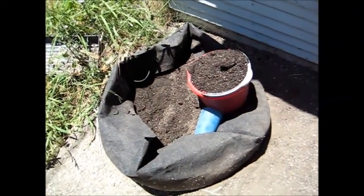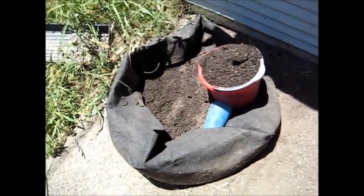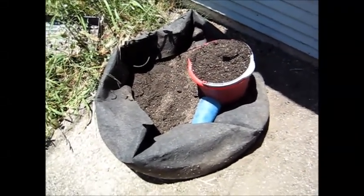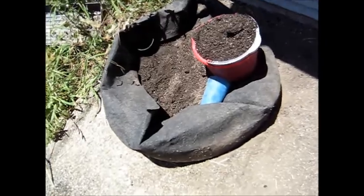Hey fishy people, this is the second part of how I prepare my dirt. My dirt's been sitting — it should be sitting longer than it has been, but I'm impatient.